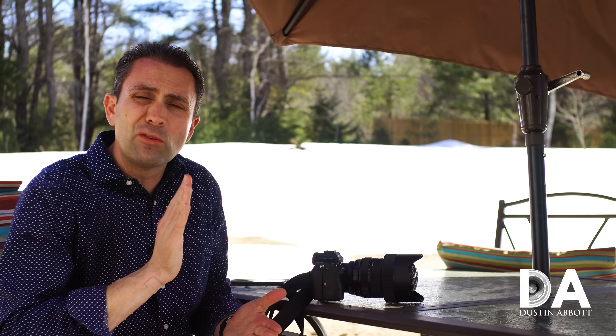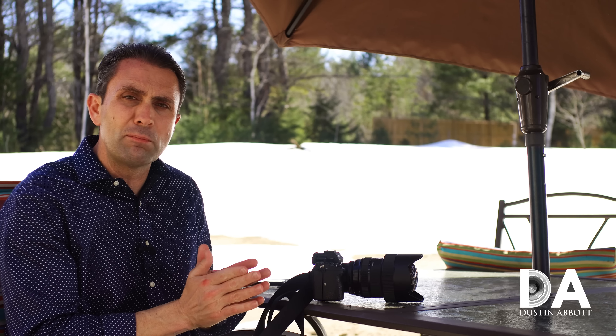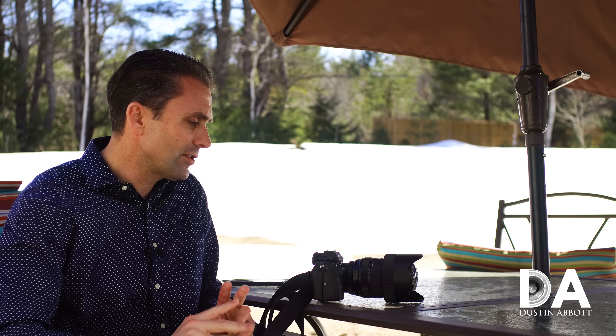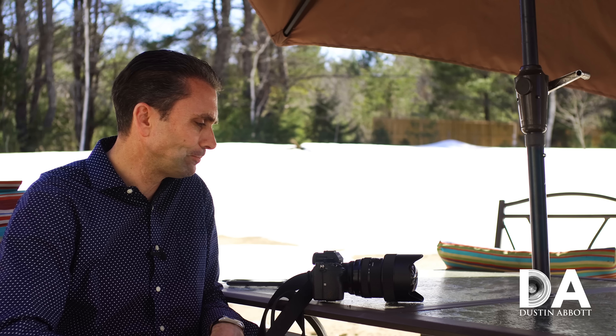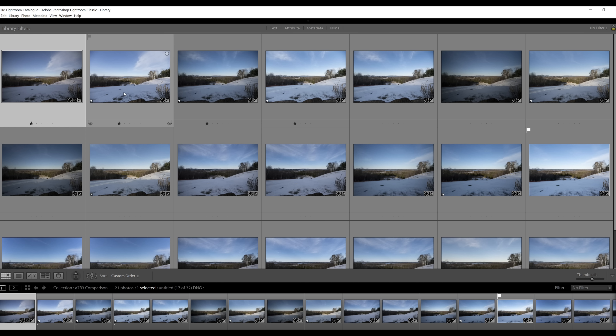Let's look at how this lens compares to some FE mount options. I had a brief window to compare it with the Batis 18mm f2.8, so I've done that at 18mm. I also have the Laowa 15mm f2.0D lens on hand, so I'm comparing 14mm to 15mm there. And I still have the Tamron 15-30, so we'll see how it compares using the MC-11 on Sony FE.